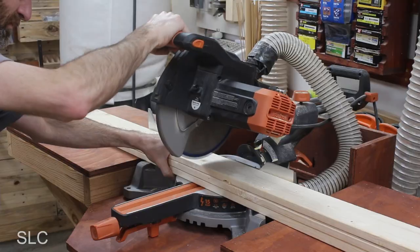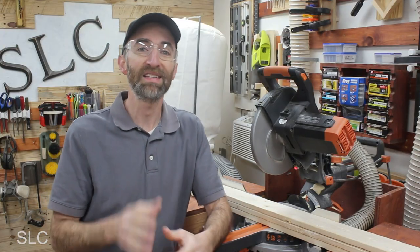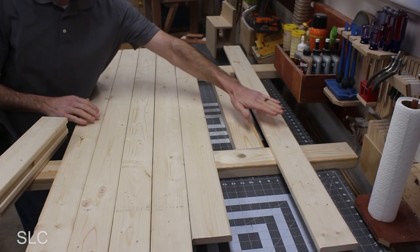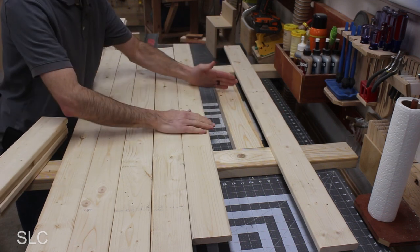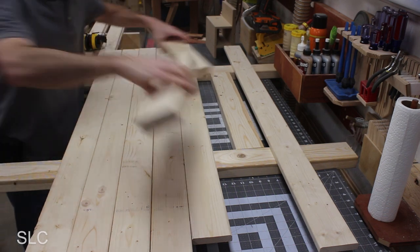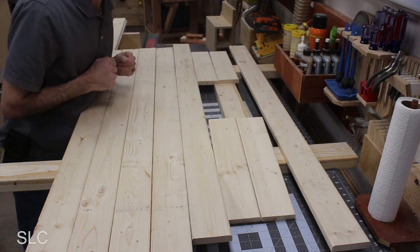I brought the wood over to the miter saw to trim it down to the appropriate length. If you are truly interested in this exact build, I'll put a cut list at the very end of the video. I cut down a total of 6 pieces — 5 at the bottom and one at the top — and I have that space so we can have that shelf right here in the middle. I've cut some additional pieces that will be spaced out and leave that opening right there in the middle.